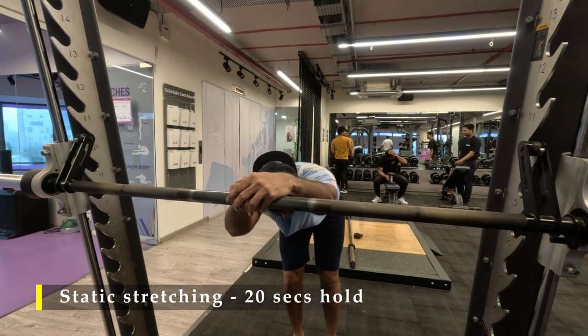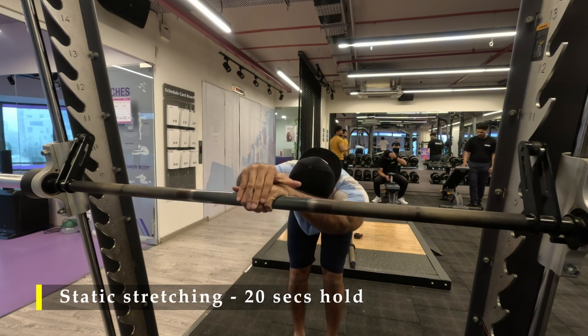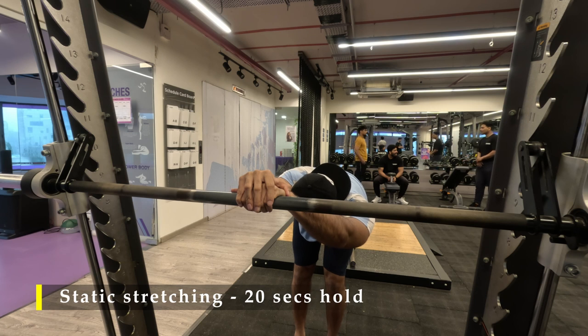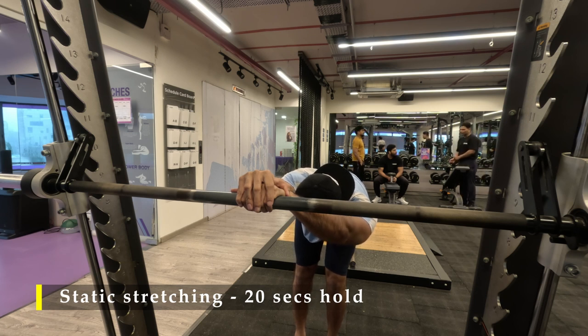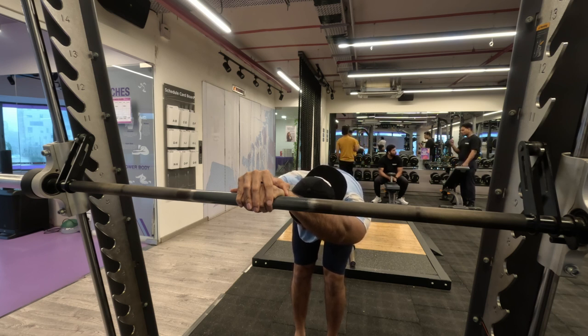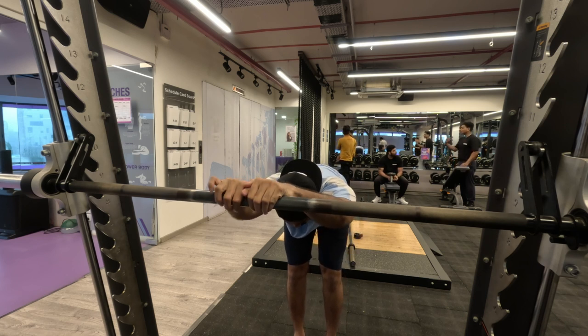If you feel any tension in your lower back, you can refer to one of my earlier videos where I've done a lower back stretch — specifically my static stretches video, which has multiple back stretches for you to practice. Thank you so much for joining me, and I'll see you in my next video!